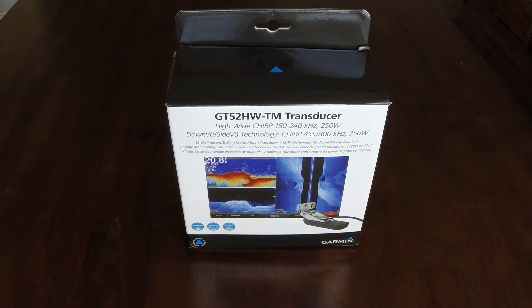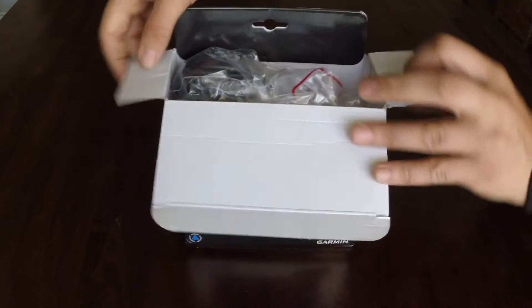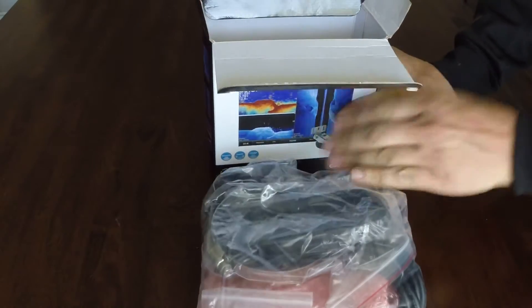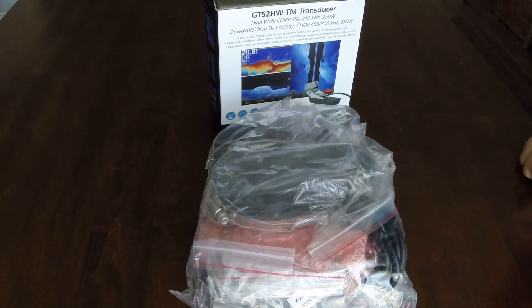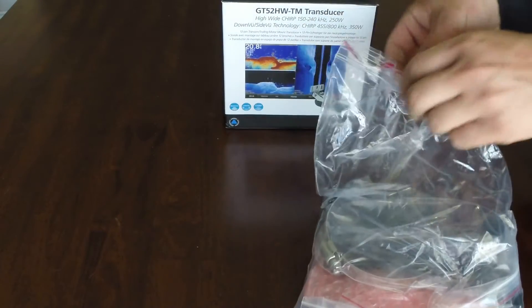So let's pop this thing open and see what comes inside. One bag contains everything that you're going to need, so let's take a look and see what comes in here.